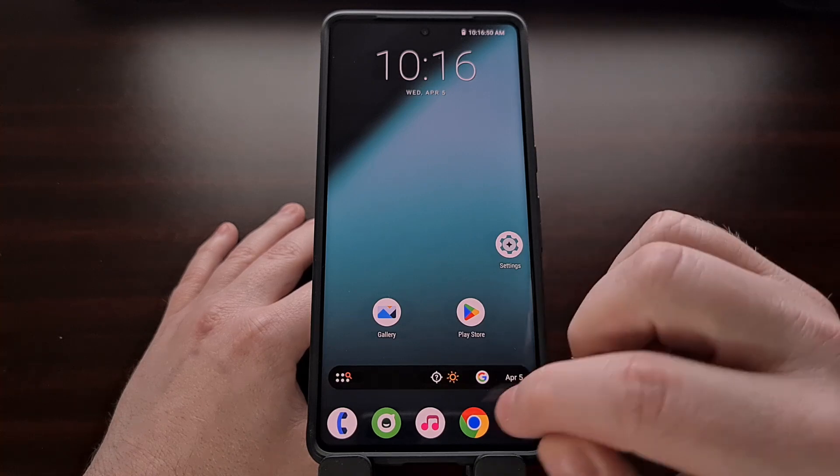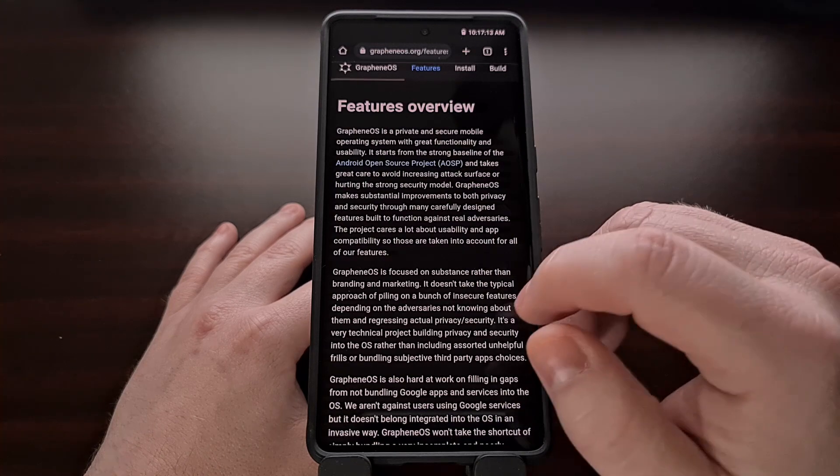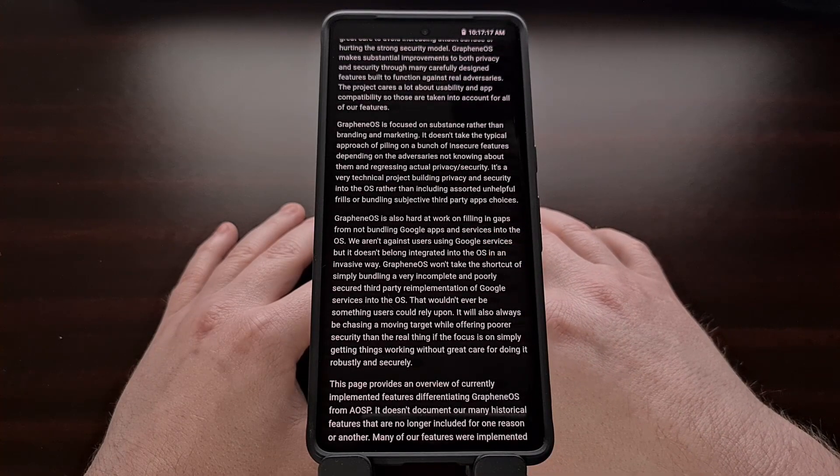For those who are not familiar with this ROM, GrapheneOS is a custom ROM built for privacy and security. The ROM is based on the AOSP build of Android, and the developers work to make some drastic improvements to secure the operating system while also protecting your privacy. The team does a lot of work to fill in the gaps from not bundling the Google apps into the operating system as well.